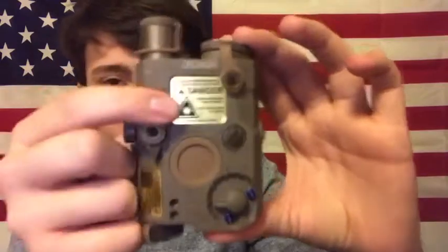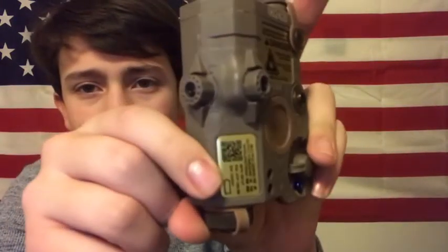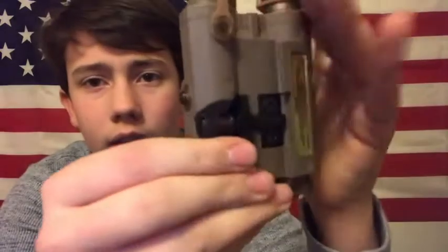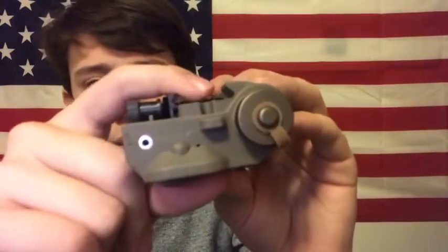This takes two batteries — at least two of these batteries right here. Get a look at that thing. Got the warning symbols here. This is your tooth — a little teeth thing here for the Picatinny rails to mount it onto.